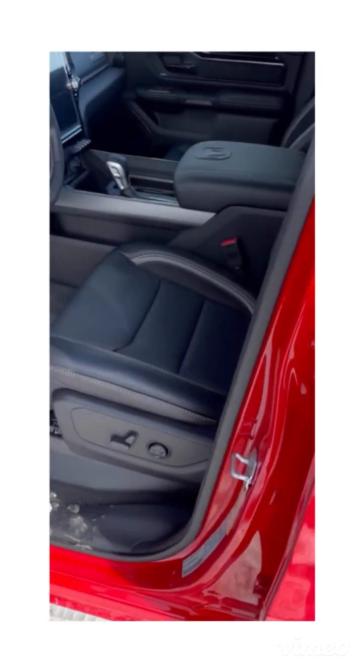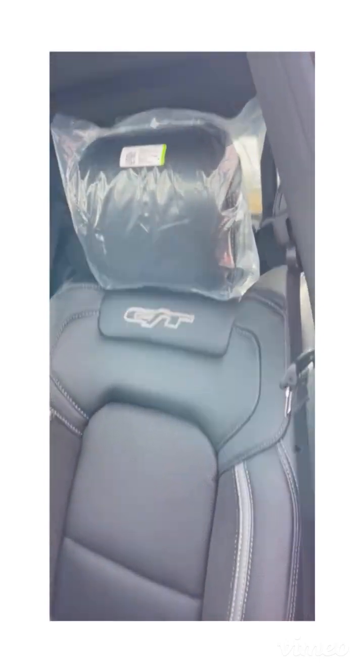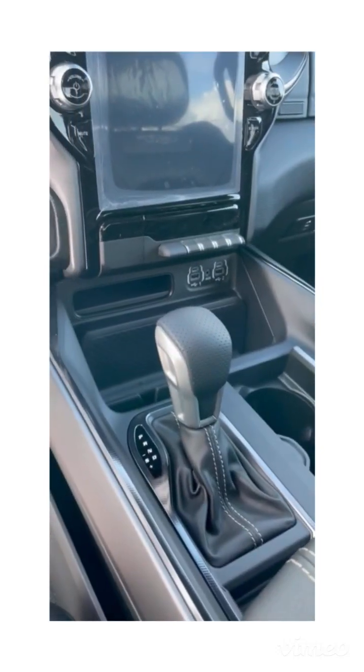The seats in here are GT Edition seats — you've got your suede and leather, two-tone with gray stitching in the middle, very nice. Then you've got your console shifter, which is also part of the GT package.